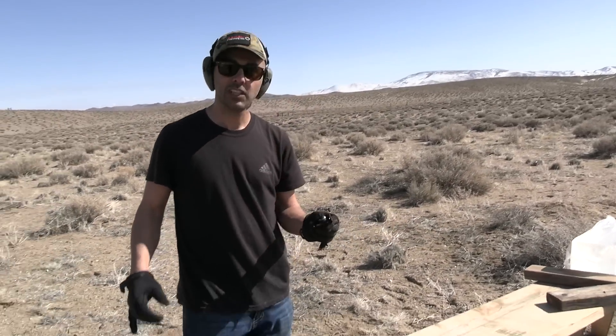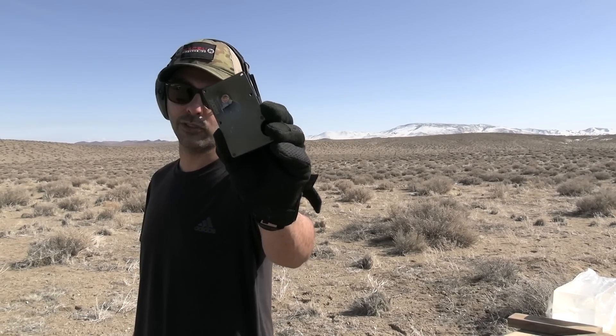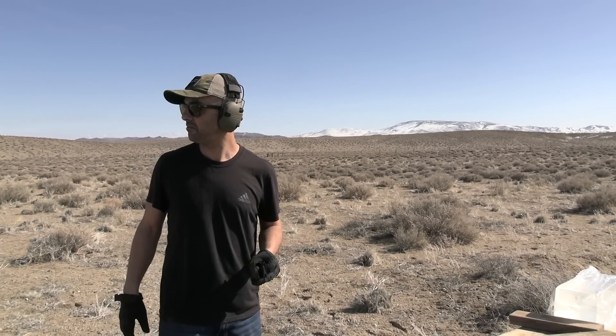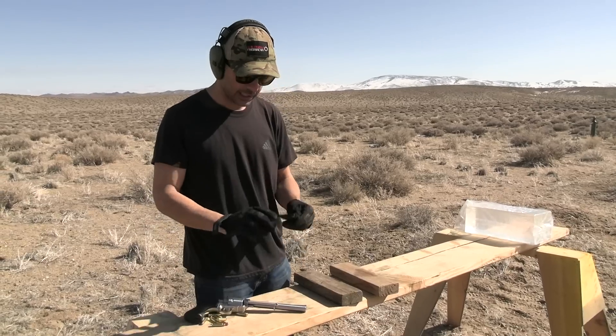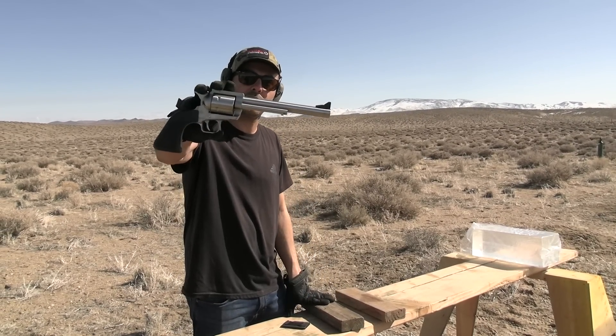Is it 9mm proof? So far we've done .22 LR, .22 Mag, .25 ACP, .45 ACP, and 9mm — they all stopped. Ridge titanium wallet. Durable. How about .357?